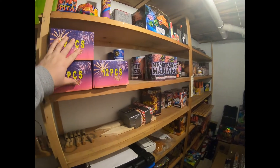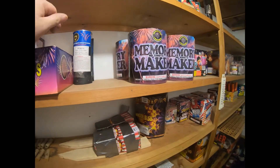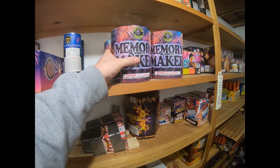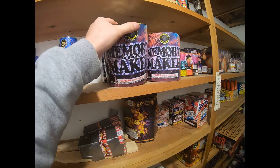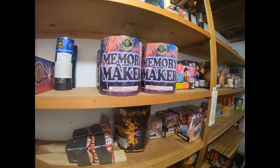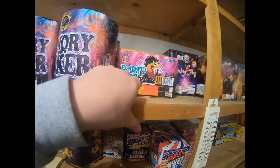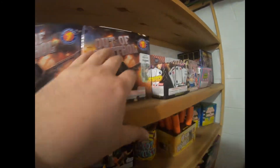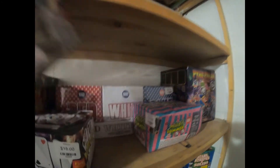Let me flip you guys around and show you what we've got, including some newer stuff that wasn't in the last video. Here are those festival ball single shots, some three-inch mines, and of course my favorite 200 gram cake — Dragon Blade Memory Maker, 10 shots. I remember when these were $10 and now they're up to $14. Here's Party On by Shogun, and Out of Control Power Blast — those are pretty good. And this little Boom Wow red, white and blue back here — let me move that pack so you can see it.